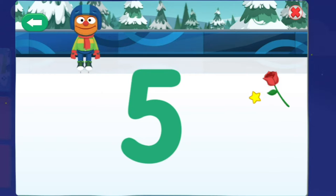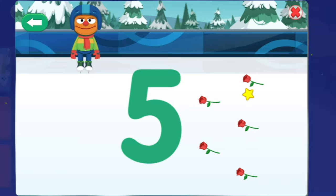Terrific! You skated the number five, and the audience threw five roses. Now, let us wipe the ice clean. To clean the ice, move your star.